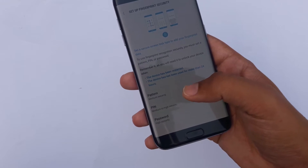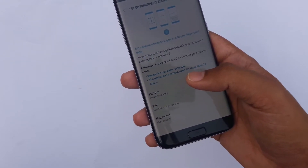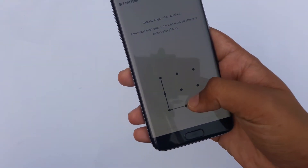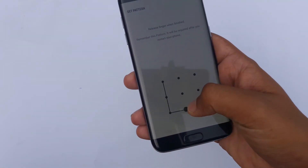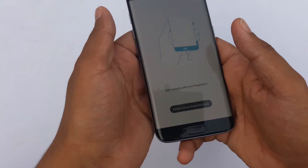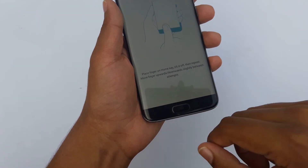Let's set a pattern. It says Pattern, PIN, or Password — you can select any of these. For the sake of this video I'm just going to select Pattern. We'll make a simple pattern, and then it wants to confirm the pattern. Now we have to place our finger on the home button.